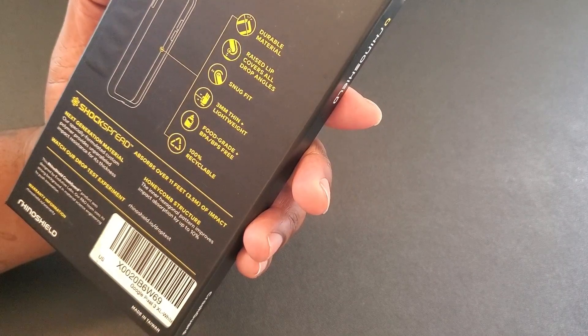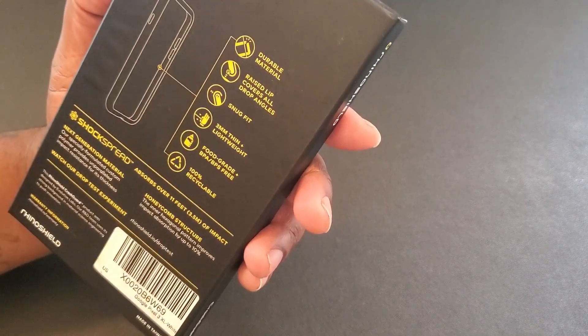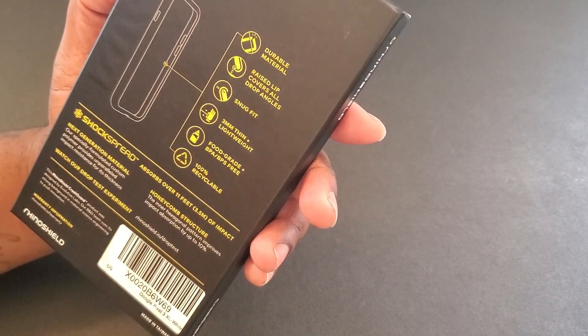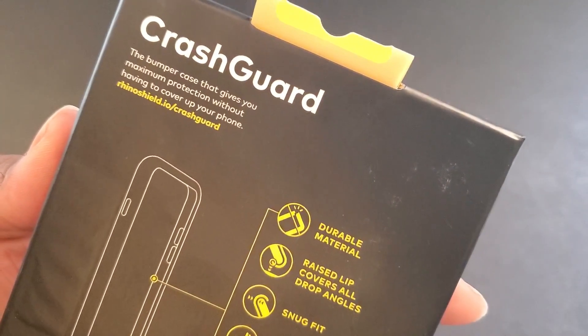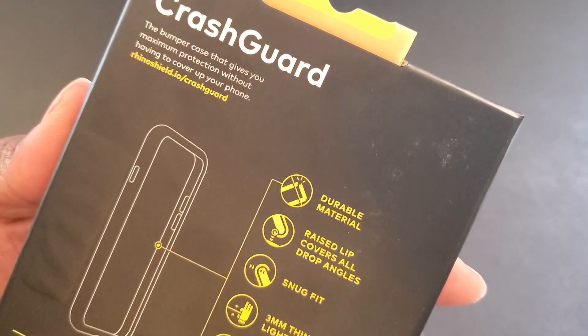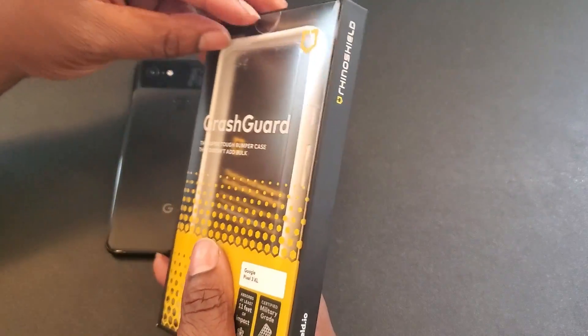It's full grade, BPA and BPS free, 100% recyclable. If you want to check them out, you can go to rhinoshield.io slash crash-guard. Now I'm going to go ahead and pull it out of the packaging.